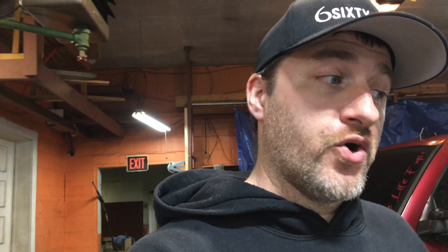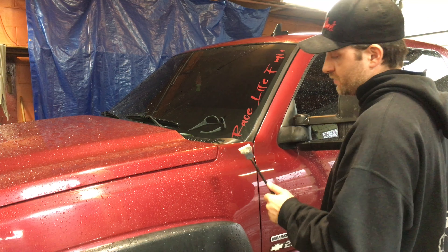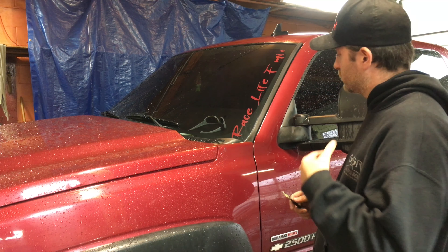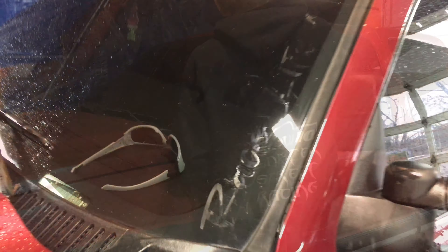All right, well, today it's Friday, towards the end of the work day. I got something in the background I got to fix because it was my stupidity. I thought my windshield was defrosted enough, and when I went to go ahead and hit the wipers, I ended up doing some damage. The wipers took off some of my lettering, my decal — the Race Life family decal, the new decal that's coming out. Already sold a few.